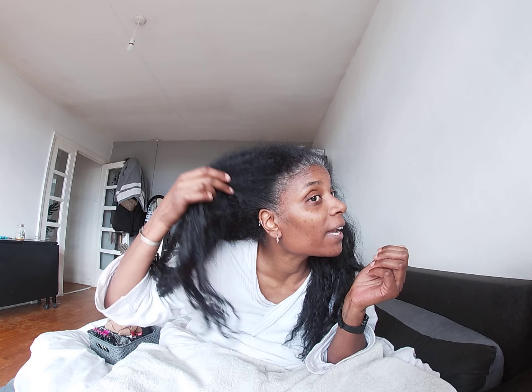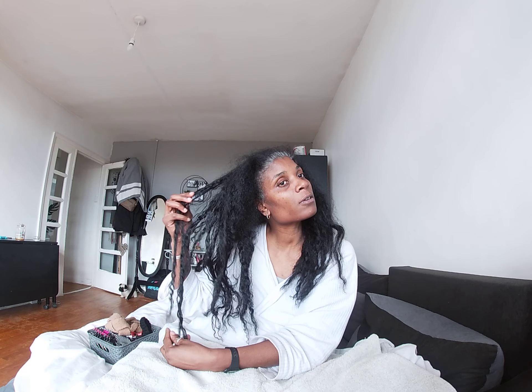Typically I would pre-poo my hair and detangle and everything on a Saturday night. Today is actually Sunday, but today I will be dyeing these greys right here because we're going somewhere next week. So I want to dye my greys and I'm going to do that today.